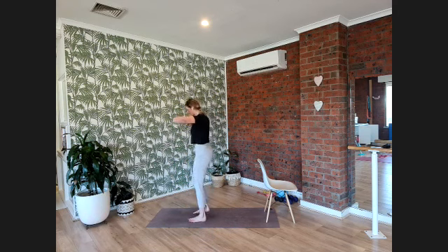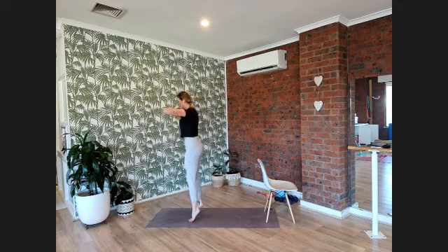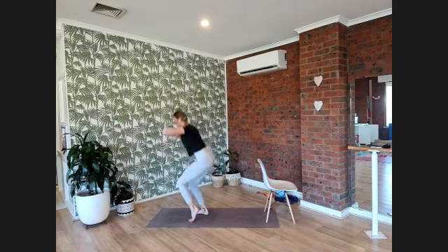Now we want to connect our knuckles to each other, elbows up nice and high and wide. Turn around so you can see the full movement. Legs are about hip width apart. We're going to pop the left heel away from the floor and sit back into a squat. At the top we're going to find a little balance — drop the right heel. The knuckles are squeezing together, elbows are nice and high and also nice and wide, keeping your chest open and proud.